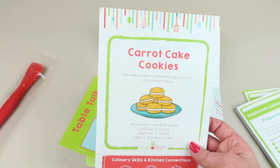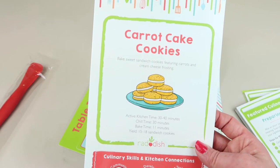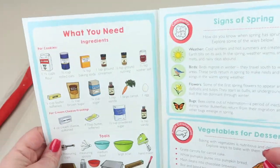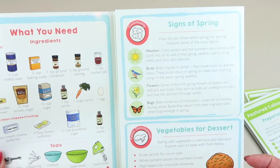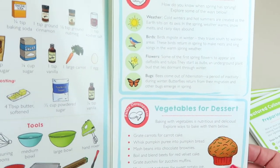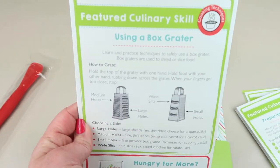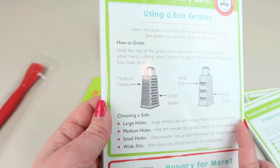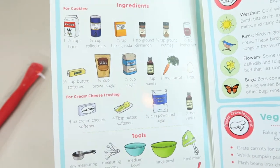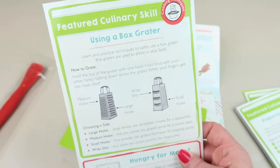The last recipe is a dessert - Carrot Cake Cookies. It takes 30 to 40 minutes plus 30 minutes to chill, with an 11-minute bake time, yielding 15 to 18 sandwich cookies. It teaches you about signs of spring and how to incorporate vegetables into desserts. The back shows how to use a box grater, though I just have a handheld grater, so that'll have to do.